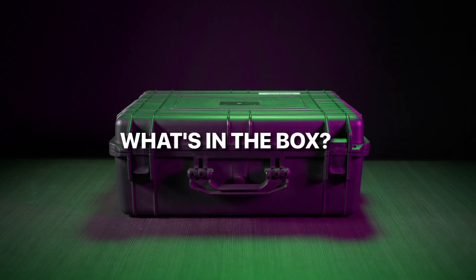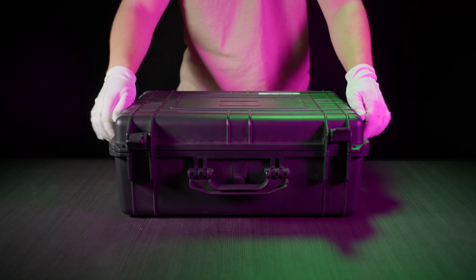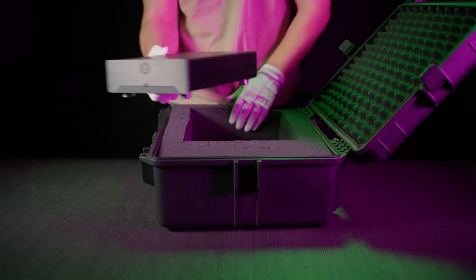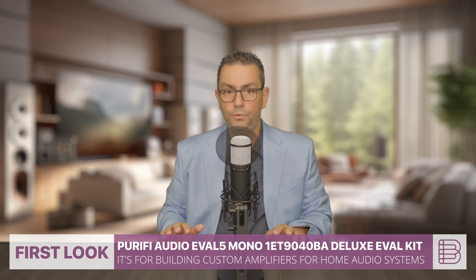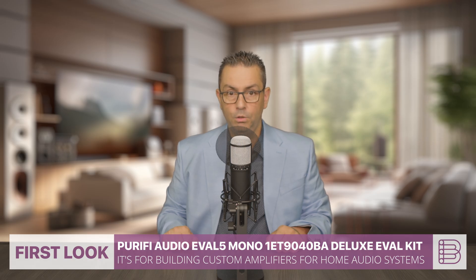The Purify Audio EVAL 5 is an evaluation kit consisting of one amplifier module, the 1ET-1940BA, an enhanced mono front-end board, the FE05, and the cable set. Purify delivered two finished sets completed with Hypex SMPS-1200A180 power boards and aluminum housing with heatsinks, ready to use as a pair of Class D mono power amplifiers.